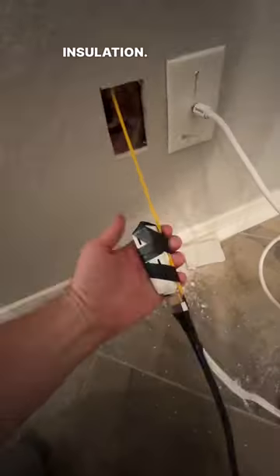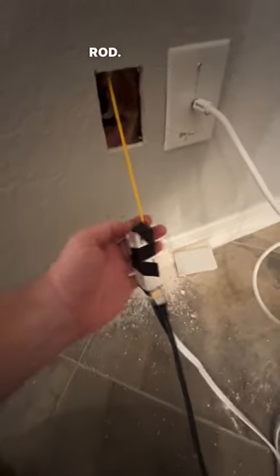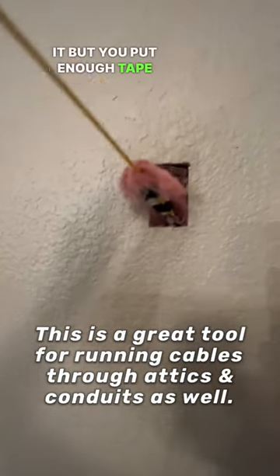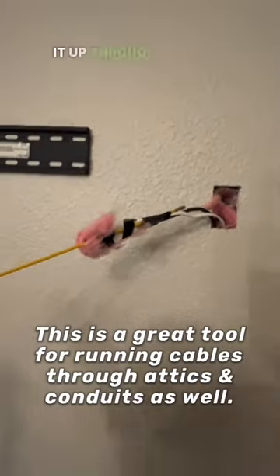Now you can see we got the power cord and the HDMI cable taped to the glow rod. Usually I'll pull it down and out, but I'm gonna do it backwards this time — just gonna pull it up through and out. We got some insulation on it, but if you put enough tape on there it won't let go of the cords, and you'll be fine pulling it up through the insulation.